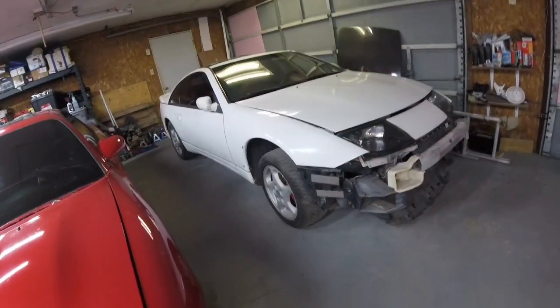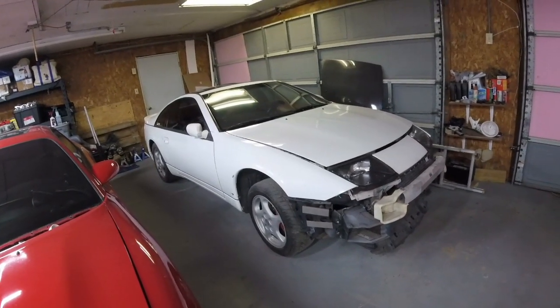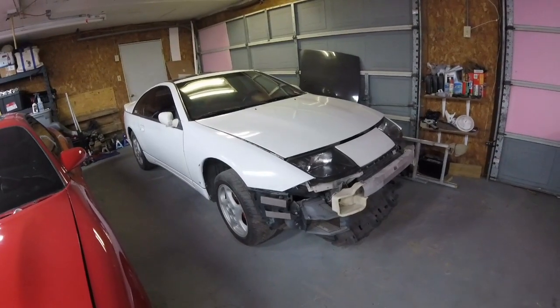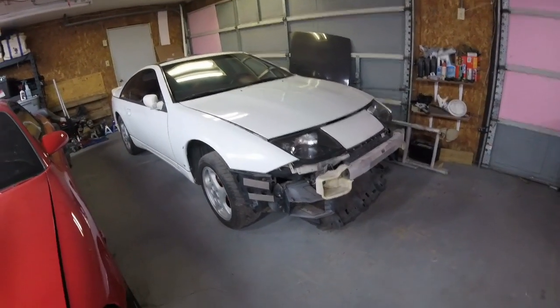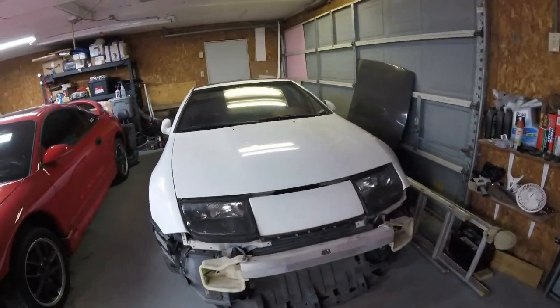Moving right along to the 300ZX. So this is a 1990 300ZX — my wife's is a '91. This is also a twin turbo car, and actually an automatic car. It will be getting converted to a five speed. However, it will most definitely not remain a VG30 engine.